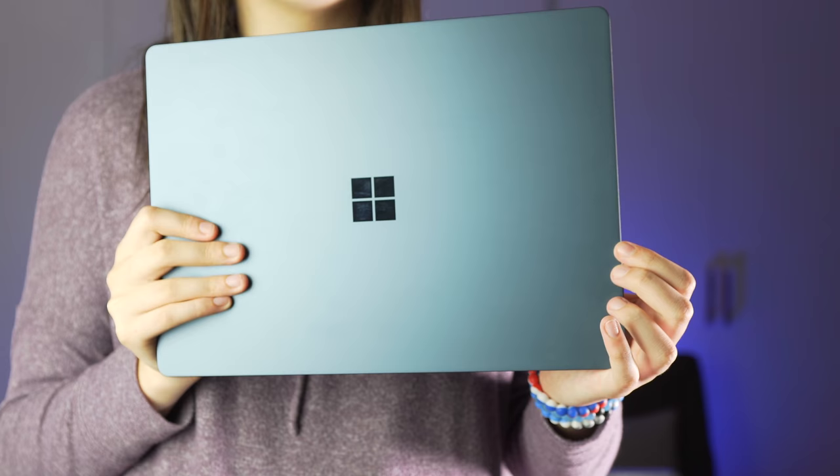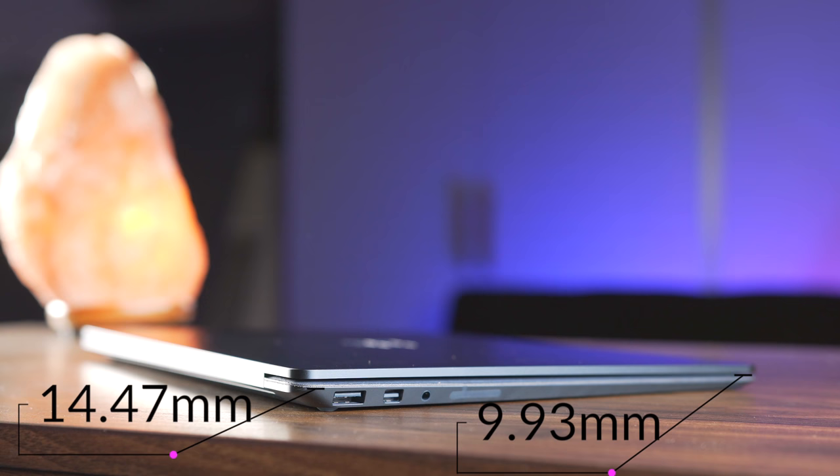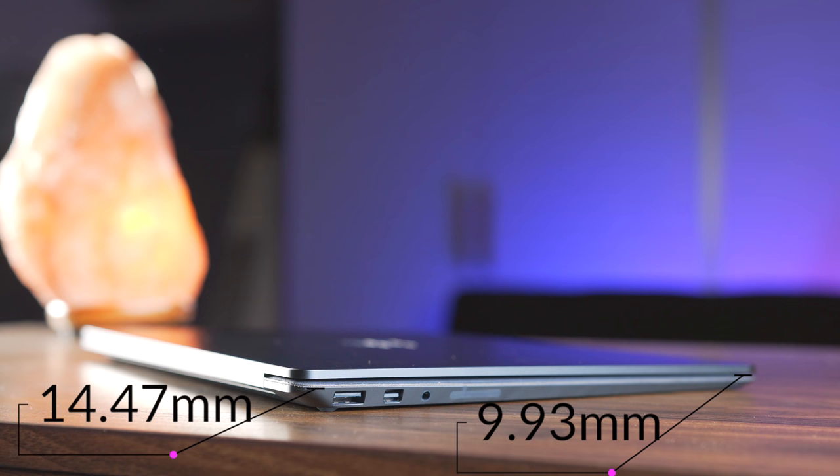The next pillar of a great laptop has got to be portability, and that's a huge one. This laptop is going to be in your bag every single day, so every ounce really matters. Coming in at 2.76 pounds, this computer is extremely light and extremely thin — 14.47 millimeters at the back and 9.93 millimeters at the front. When I say it's lighter than air, I of course mean the MacBook Air. The MacBook Air is used by tons of college students, so the fact that this is lighter is a huge win.